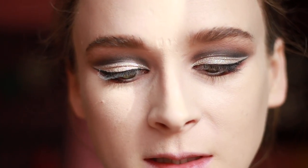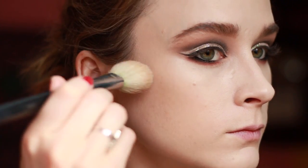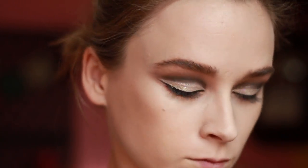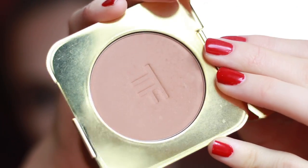I'm also going to line my waterline using my Marc Jacobs pencil. To contour, I'm going to use my Kevin Aucoin Sculpting Powder in Medium. I'm going to use my Tom Ford Bronzing Powder in Terra. And to highlight, I'm going to use my Hourglass Incandescent Strobe Light in Ambient.